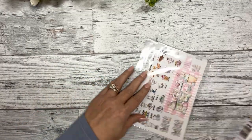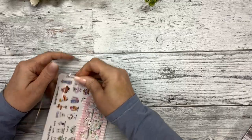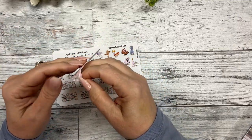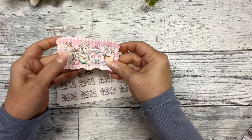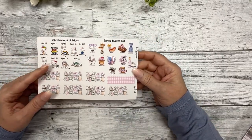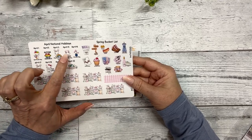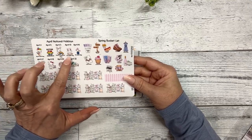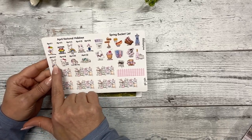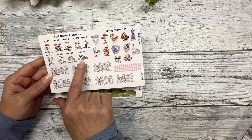Let's do the bonus stickers first. There's a waterproof vinyl sticker with different drink cups and some eggs. Then we have a few April national holidays: April Fool's Day, Autism Awareness, Find a Rainbow Day, Scribble Day featuring Honey the Hippo — the scrabble pieces say 'plan' — Orchid Day on April 16th, Easter on April 17th, Tax Day on April 18th, Lookalike Day on April 20th, and Earth Day on April 22nd.